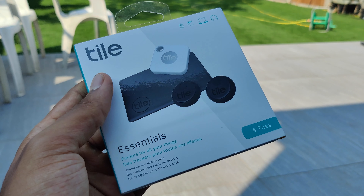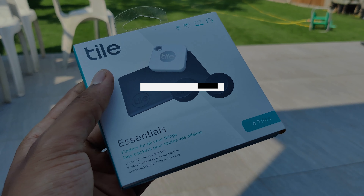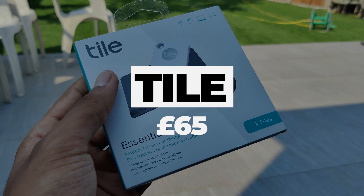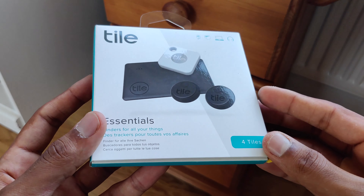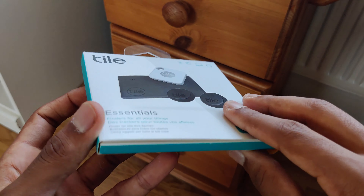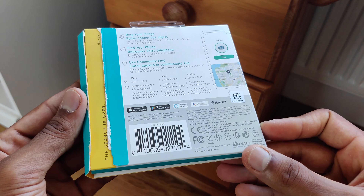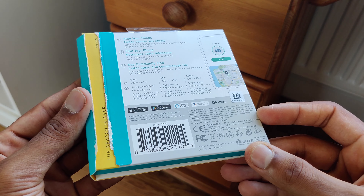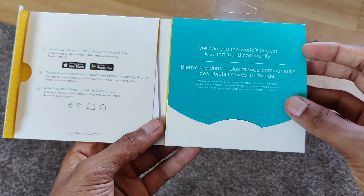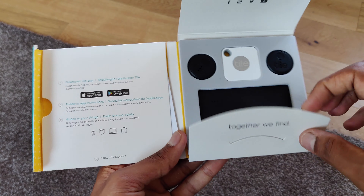Hey guys and welcome back to TechForce. I'm sure most of you have lost or misplaced an expensive tech product and either never found it again or found it a few days later. Well, with the Tile Essentials 4-pack, this problem is completely solved. This pack comes with 4 tiles which are fairly compact and lightweight and can be stuck onto various gadgets to allow you to track them wherever they are.